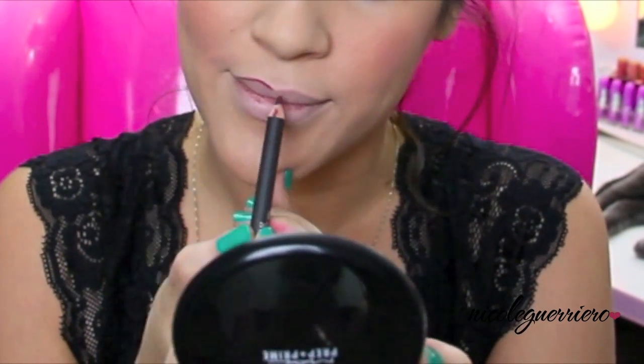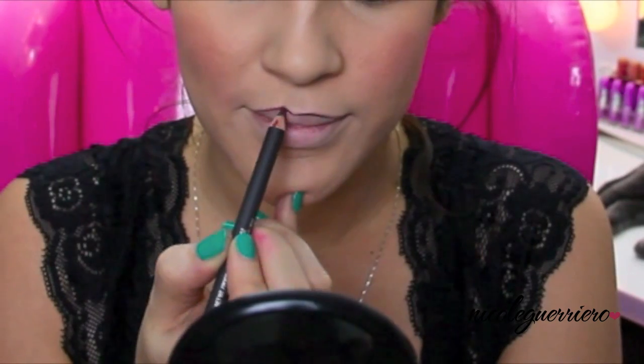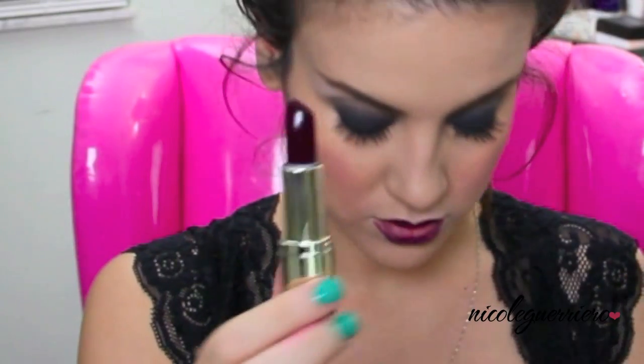For our lips, I want to make sure my Cupid's bow is pretty pointed for the flapper look. We're going to use a dark deep purple color - this is Night Moth from MAC - and then I'm going to use Milani's Black Cherry to fill in the lip. A little side note: they actually used to wear black and grey toned lipstick because everything was in black and white back then.